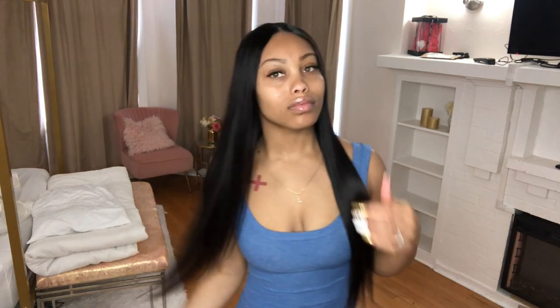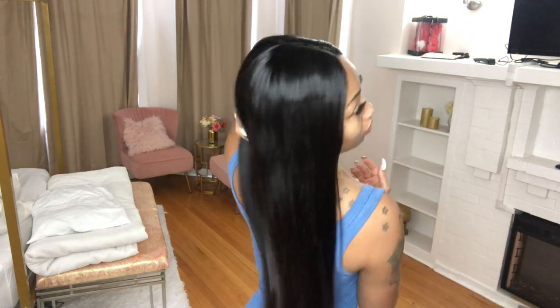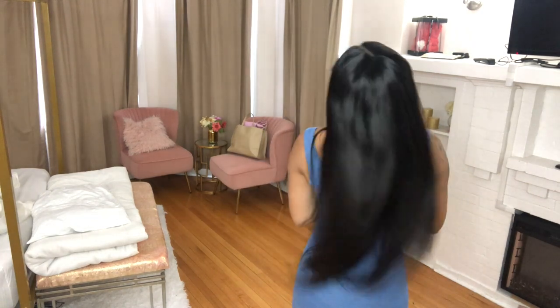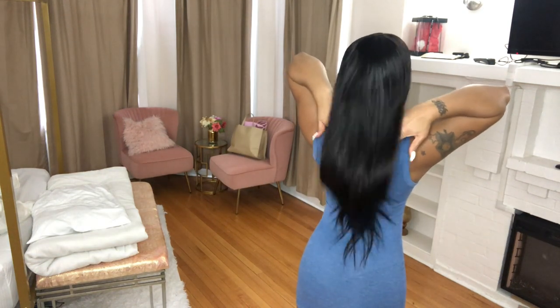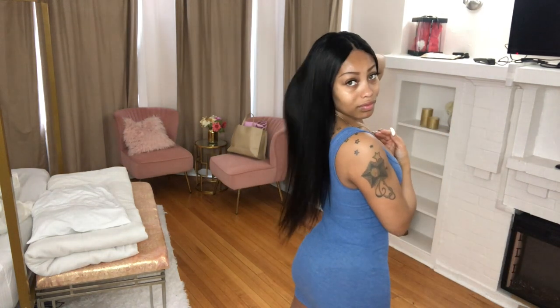This is basically how it turned out, and I thought it turned out really good. Natural body, natural luster — there's really nothing bad I can say about this hair or the company. This is the first hair I've received from them, so I'll be looking forward to collaborations with them in the future. The body of this hair is amazing, and for 24 inches it seems pretty long — this is a really long 24 inch.